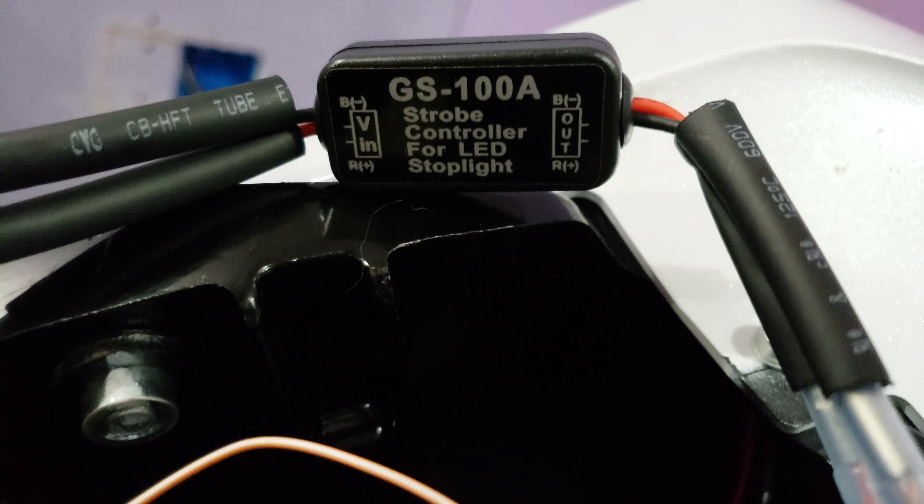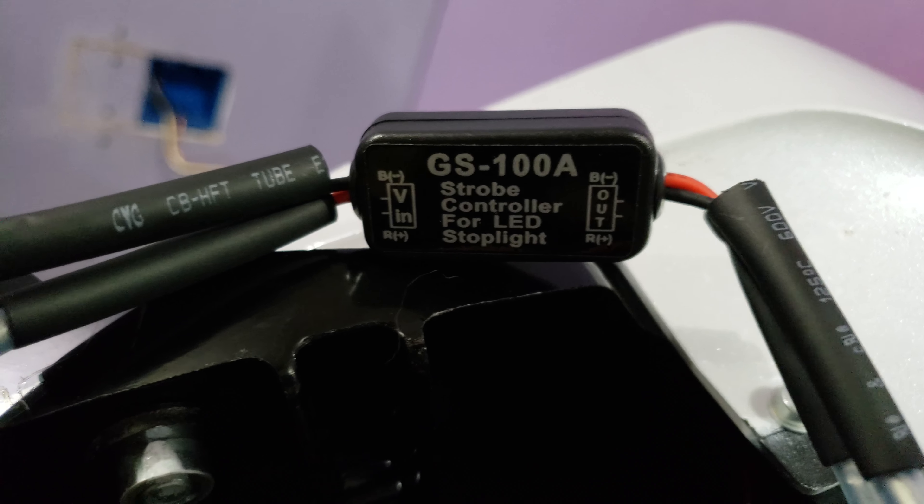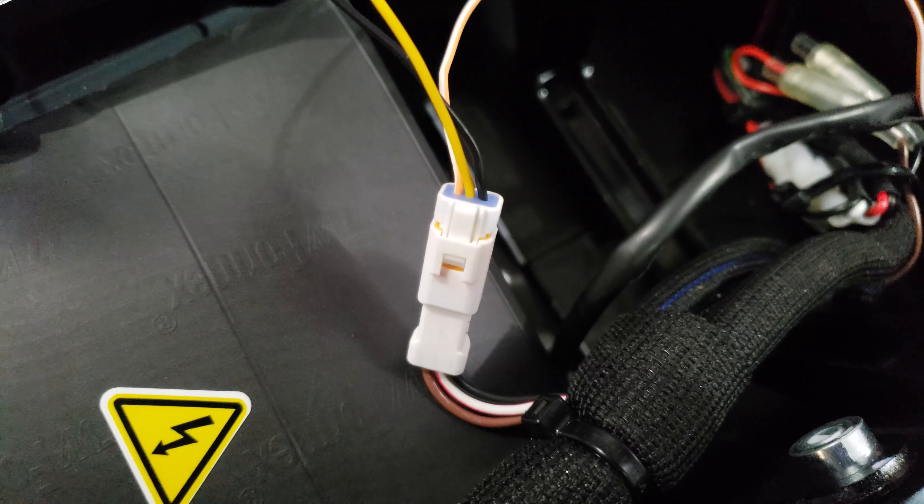You can pick these up on eBay — it's the GS-100A strobe controller. It's a positive in, positive out, negative in, negative out, and that will be your yellow and black wire on the tail light side.